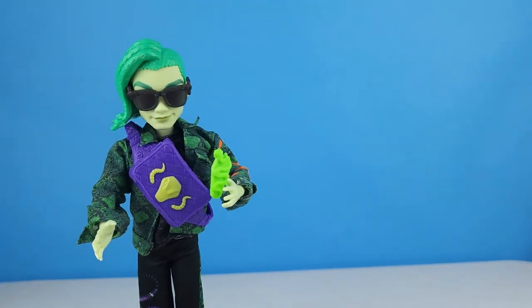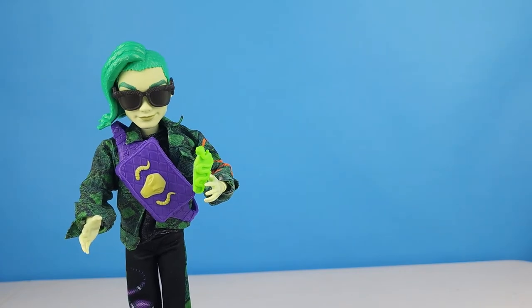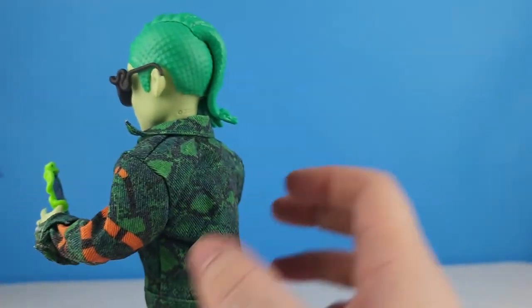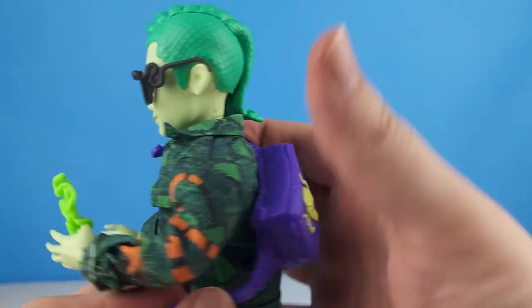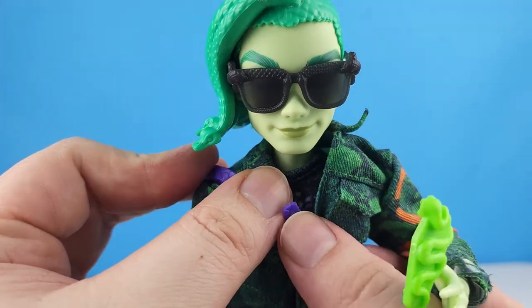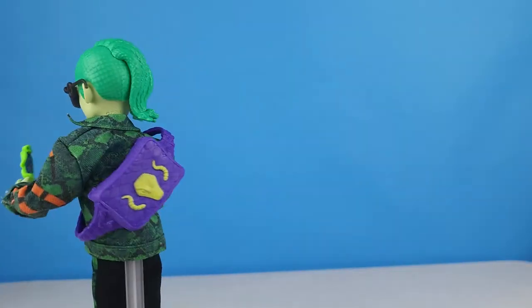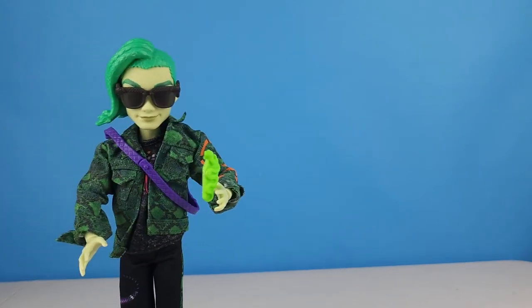That's the way it's pictured, but I don't really like it on the front especially because he's got a cool t-shirt. Let's try doing a cross body through the back and attaching on the front instead — that works a little better for me.